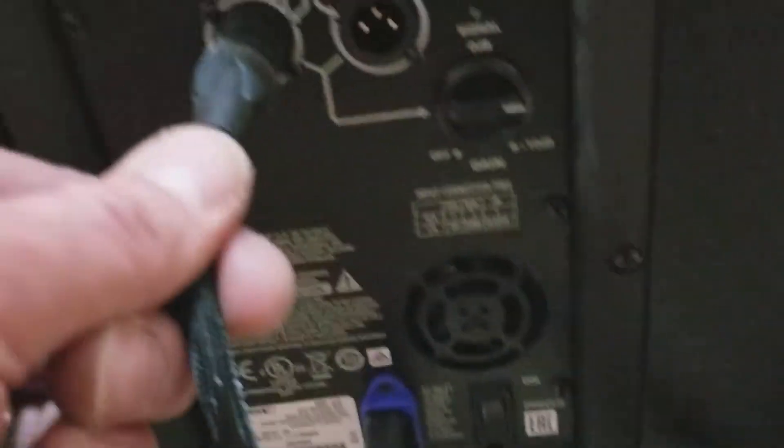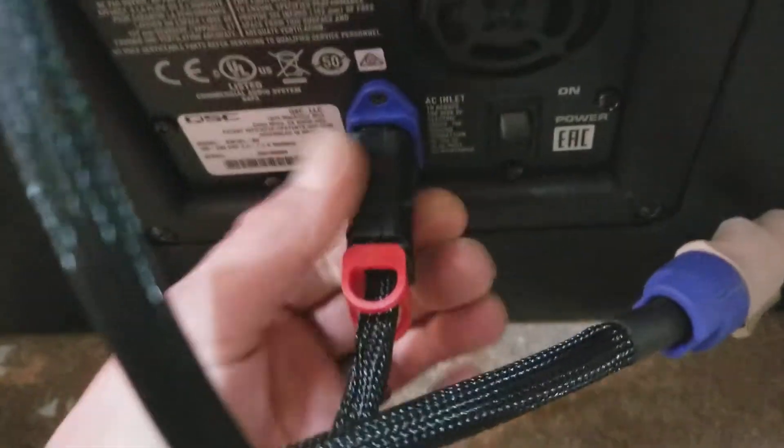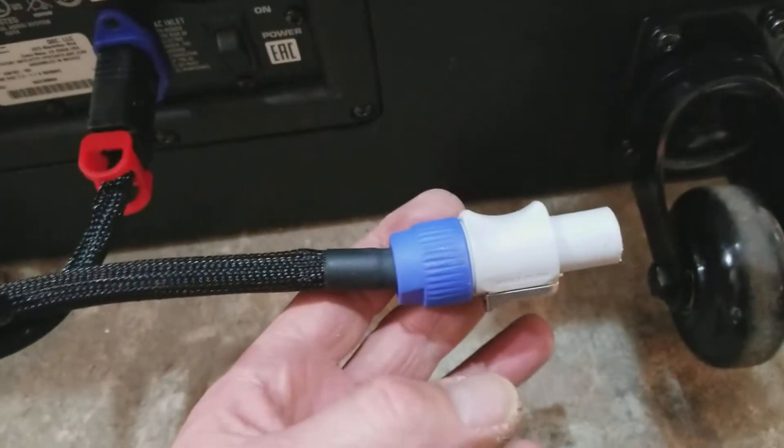We come down here, and when we come to the back of the sub, I've got my line out going up to the top, and my other power cable locked in here. And this is my Powercon in.